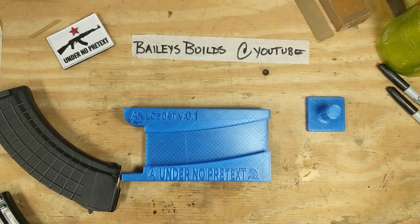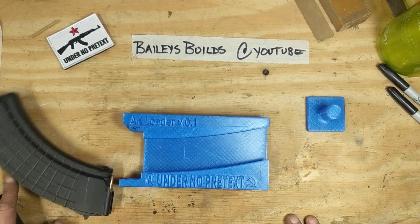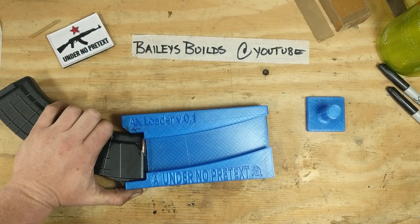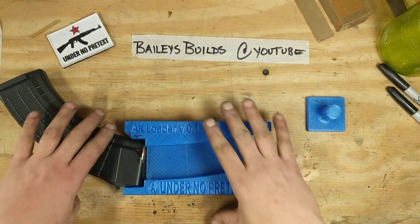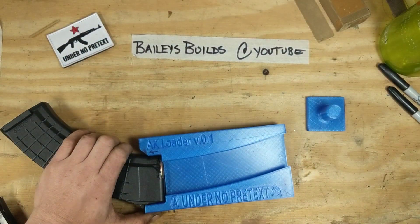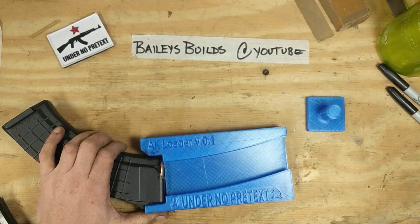Check it out — version 0.1 of my AK mag loader. I tweaked an AR mag loader in Tinkercad just to make this kind of work. Actually, this works really goddamn well. I'm pleasantly surprised at how well this thing actually works. So obviously version 0.2 will not have this roughly hacksawed off — I measured a bit poorly and had to do that to create clearance. My new design has that missing, clearly.